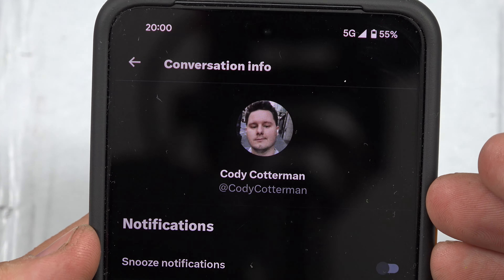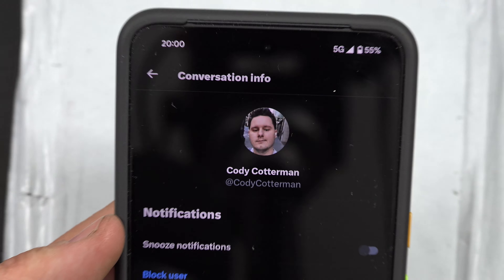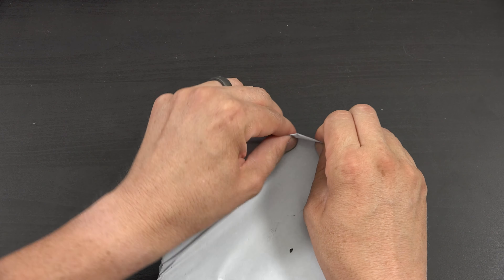What's going on YouTube? This is What Would Josh Do? And this is an exciting new video on a brand spanking new Anker product.